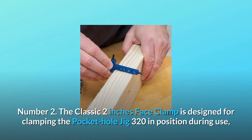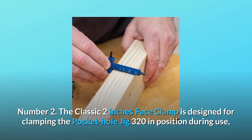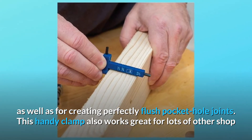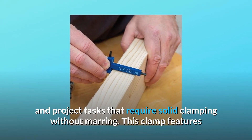Number 2: The classic 2-inch face clamp is designed for clamping the Pocket Hole Jig 320 in position during use, as well as for creating perfectly flush pocket hole joints. This handy clamp also works great for lots of other shop and project tasks that require solid clamping without marring.